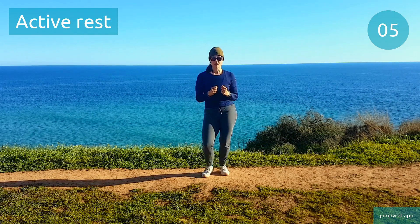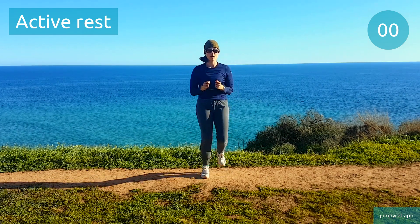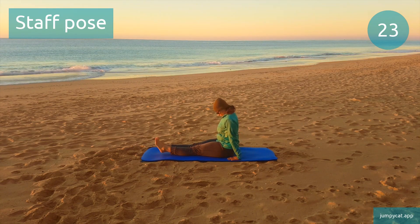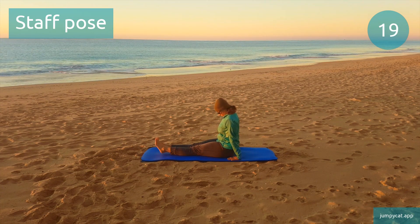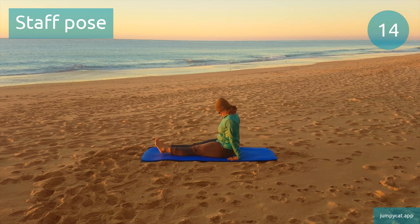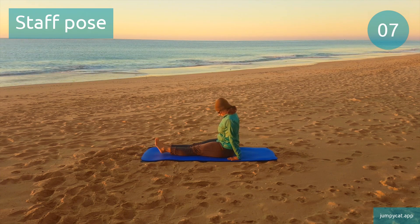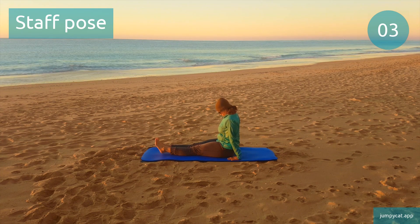Now all we've got left to do is our cool down. We're doing staff pose first. Halfway done, do your best. Last seconds.